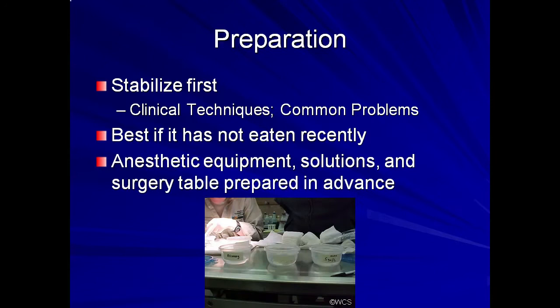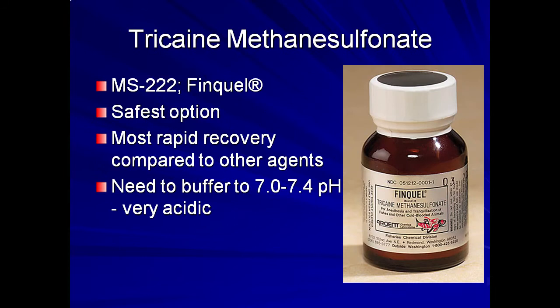Anesthetic equipment, various concentrations of anesthetic solutions, and the surgery table should be prepared in advance so as not to prolong the anesthetic event unnecessarily. Tricaine methane sulfonate, also called MS-222 or Finquel, is the preferred agent for anesthesia induction and maintenance in amphibians.